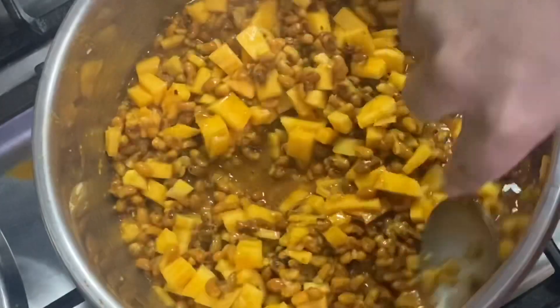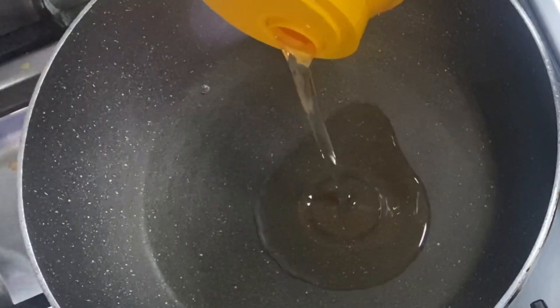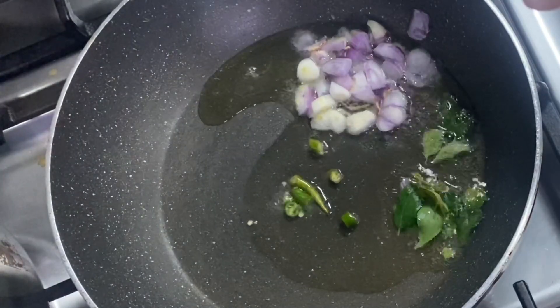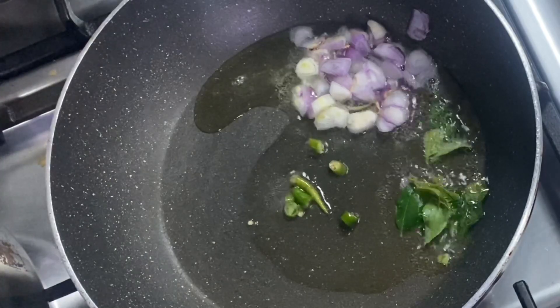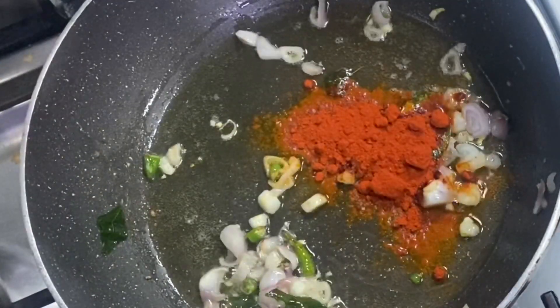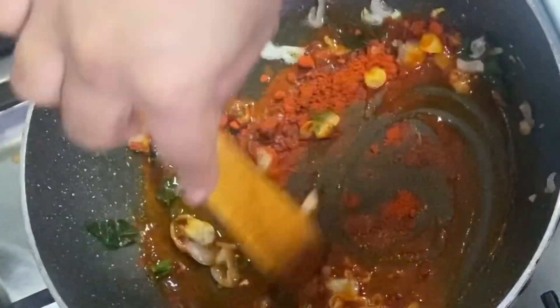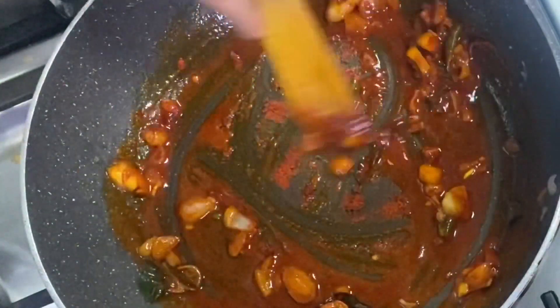Then we will show you how to put the texture in the pan. We have to put it in the pan and set it apart. We are using the pan and putting it in. Once you have the pan ready, the water will be coated in the pan. The pan will mix 1-2 times.